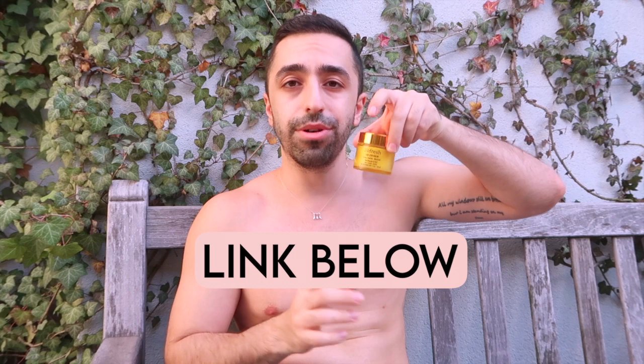Those are some of the benefits and ways you could be using CBD balm. I'll put the link down below so you can check it out — this is the CBD Zen Balm from Refresh. I'll see you guys next week for another video, bye!